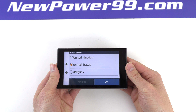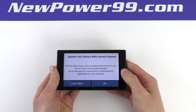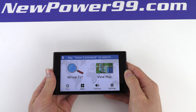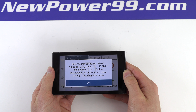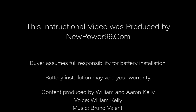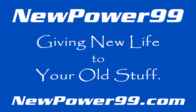Be sure to charge the device for at least two hours before continuing to use. NewPower99.com — giving new life to your old stuff. Thank you.